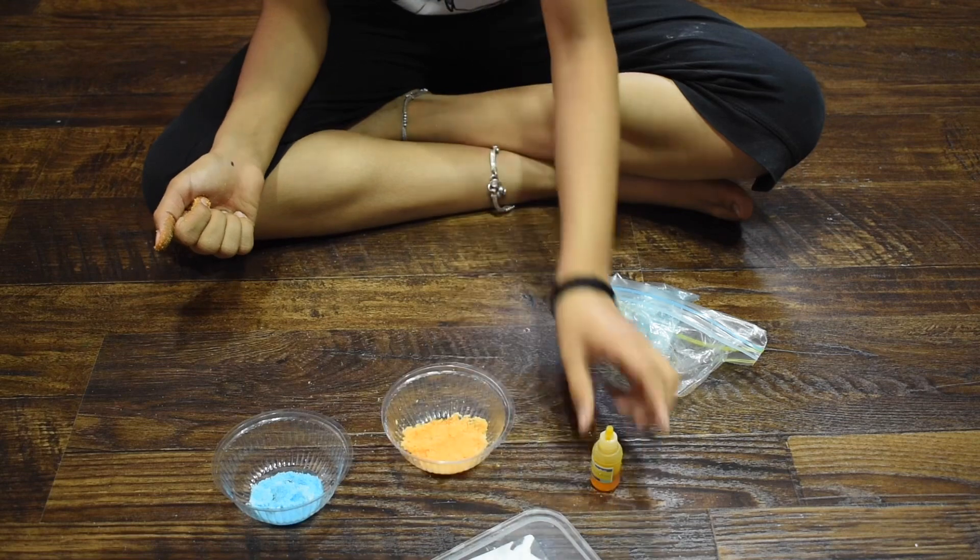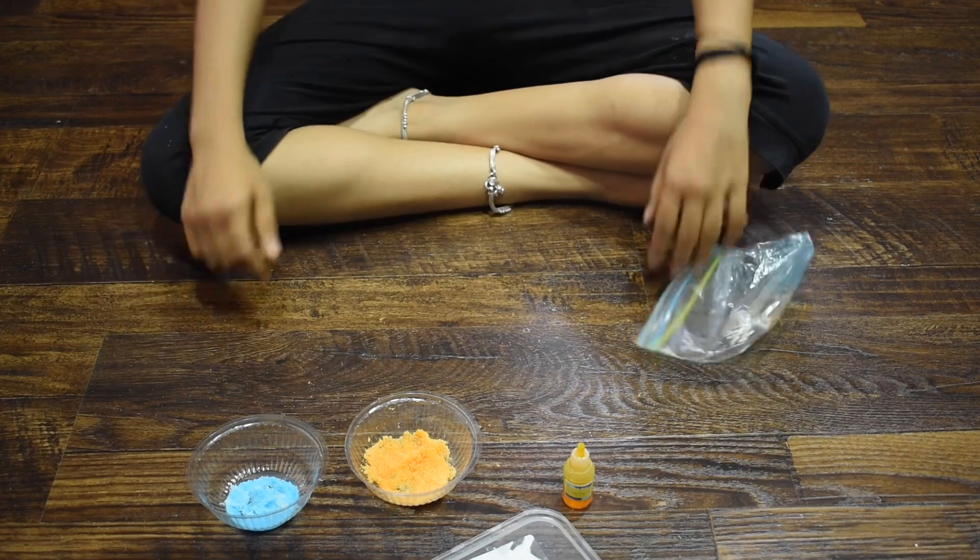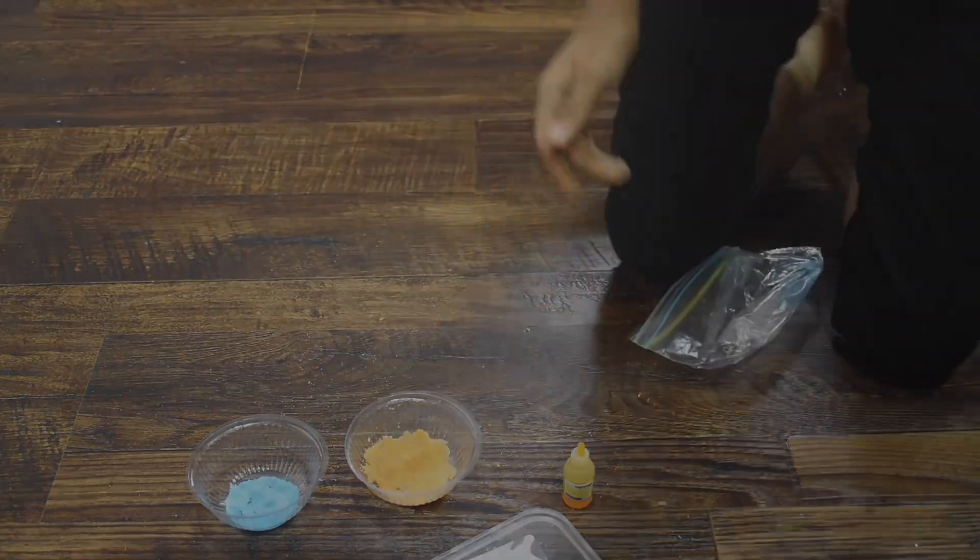Here we have our colored salt ready! Thank you for watching my video. Don't forget to like, share, and subscribe — see you next time!